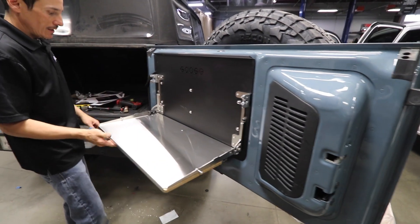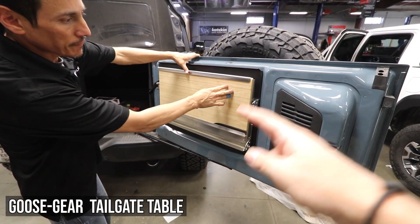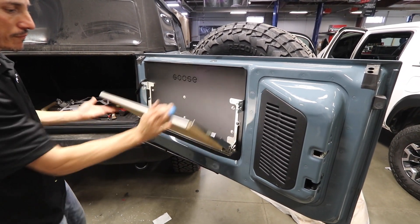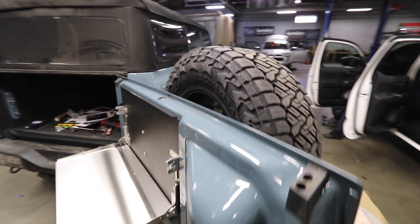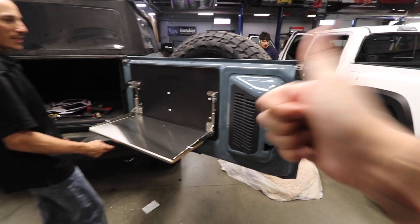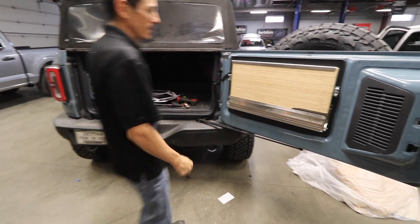Hold it up — that latches, that is sick. Yeah, that is really cool. Wow, they did a lot of work on this tailgate, it looks awesome. Kind of looks like it's meant to be there. It does fit like a glove.